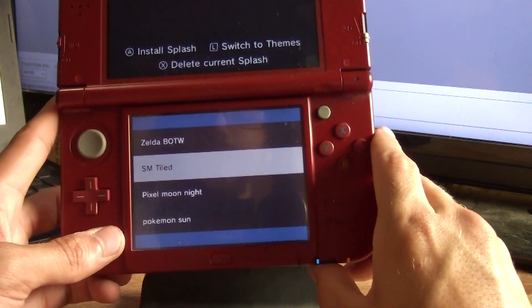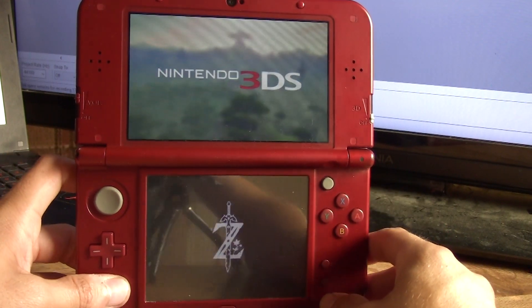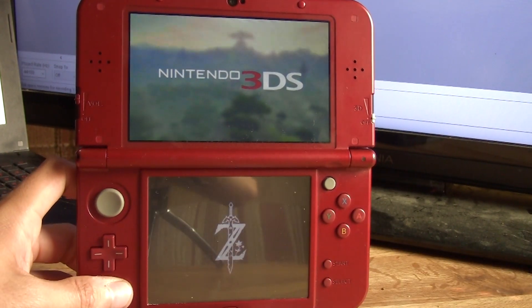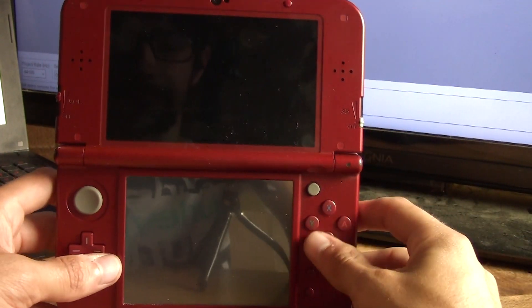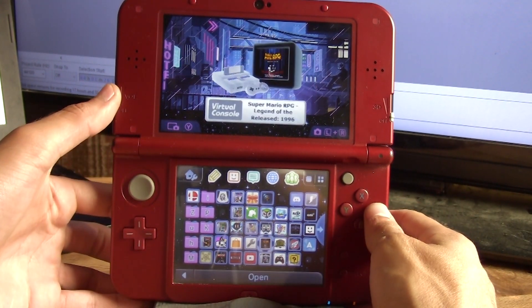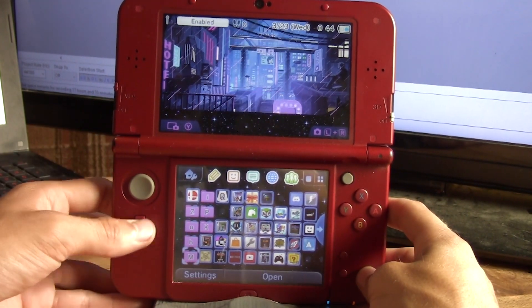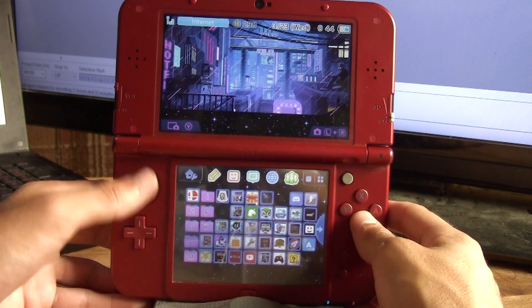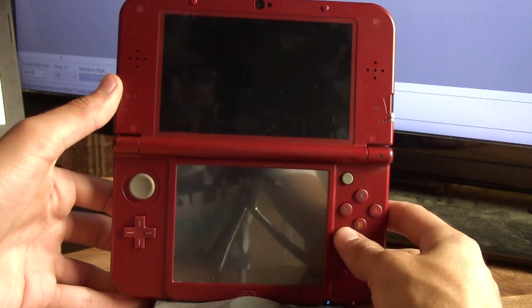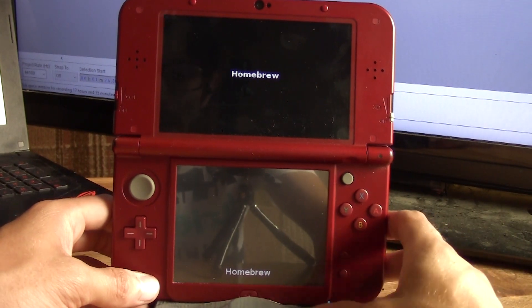Let's go ahead and restart the entire 3DS. Look how beautiful that is — absolutely beautiful. The theme is now installed. This is a super cool theme. I like the music and all the sound effects are retro. So you just saw the splash screen and you saw the theme.